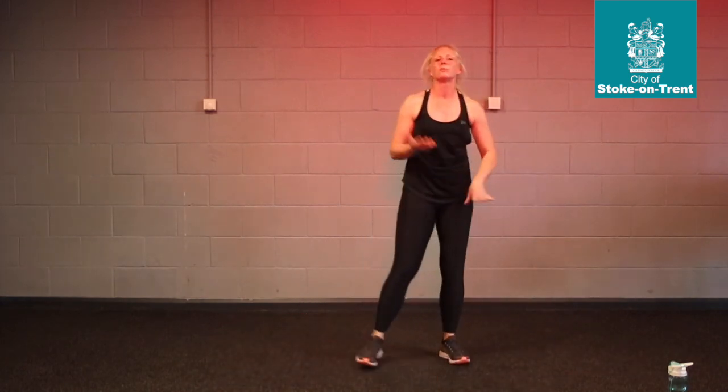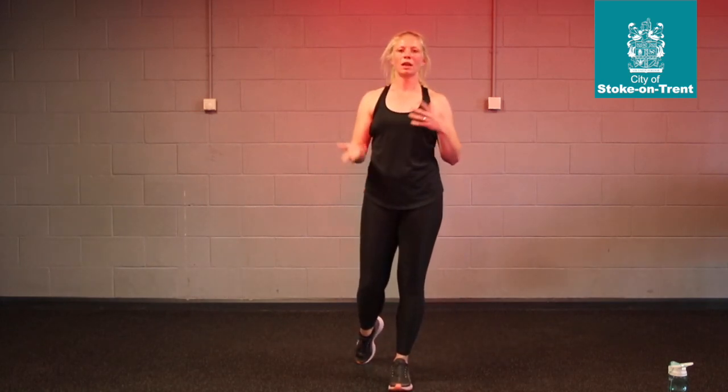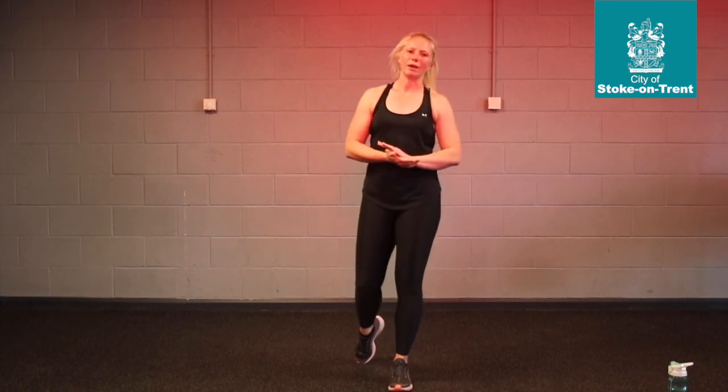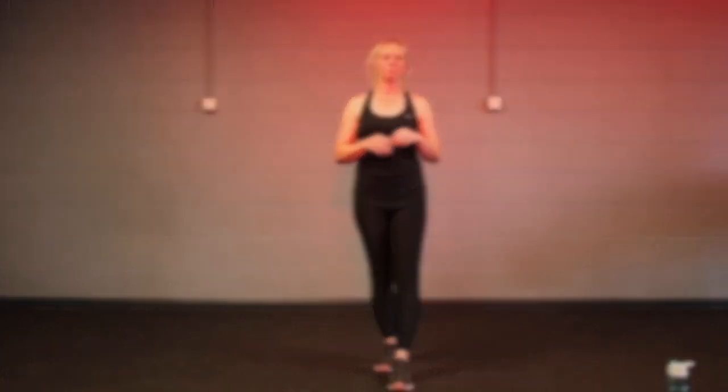Guys, you can do as many sets as you want to with these — aim for one, two, three, four, or even five. Those mountain climbers need to be 40 seconds at the end of each set. Good luck, let me know how you get on. Good luck. Peace.